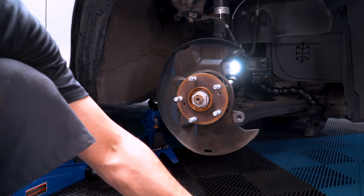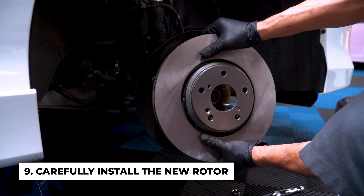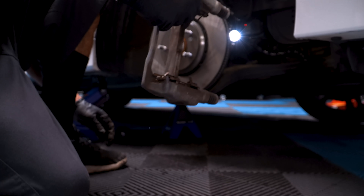This is a good time to clean the hub with some brake cleaner. Install the new rotor. Make sure you line up the bolt hole. Screw the rotor screw in. Next, install the calipers.